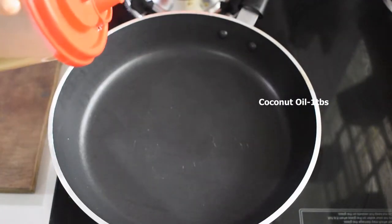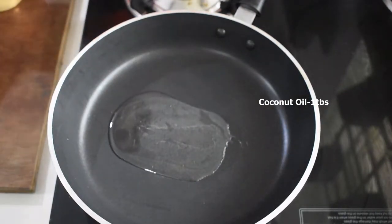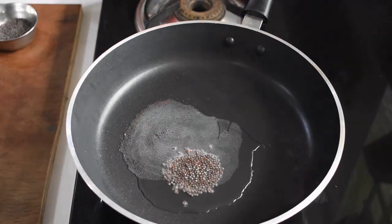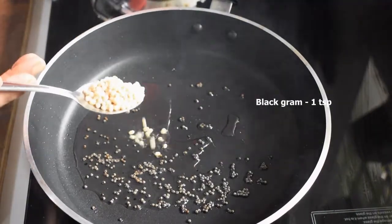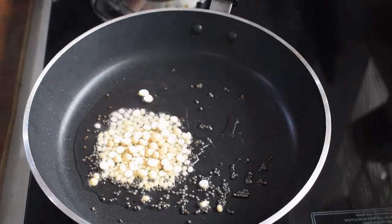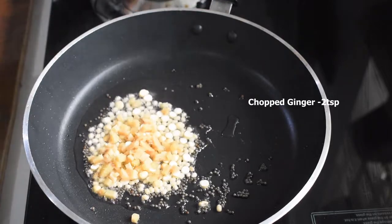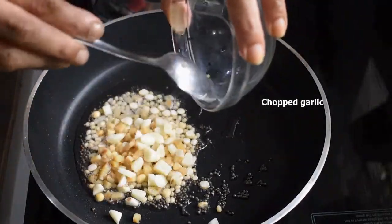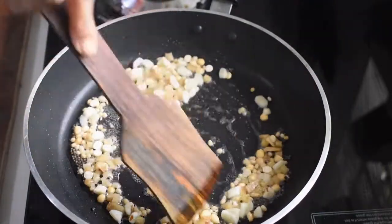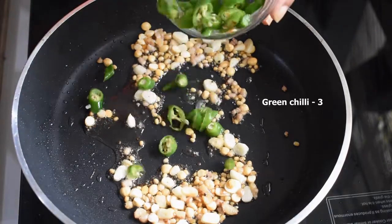Once the oil is hot, add half a teaspoon of mustard seeds, one teaspoon of black gram, one teaspoon of split dal, two teaspoons of chopped ginger and chopped garlic. Mix it well and let it fry.